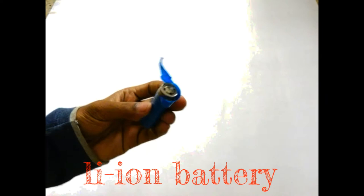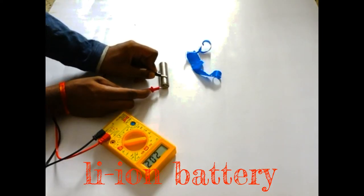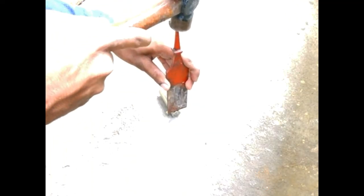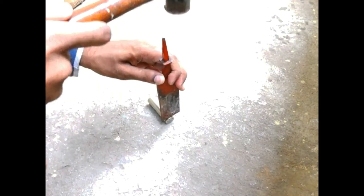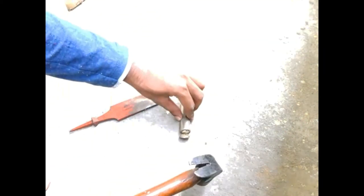Now we have a lithium-ion battery. As you can see, the voltage is very low and it is unusable. These kinds of cells are what you find in your laptop batteries, power banks, electric bikes, cars, and any other form factor.